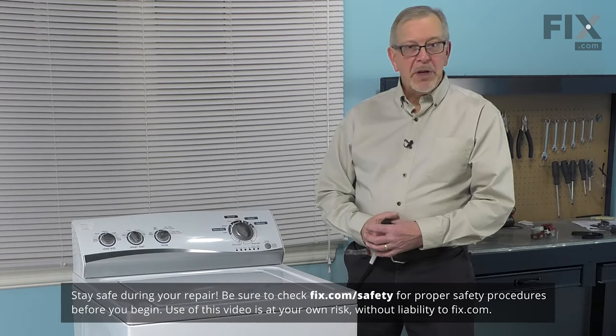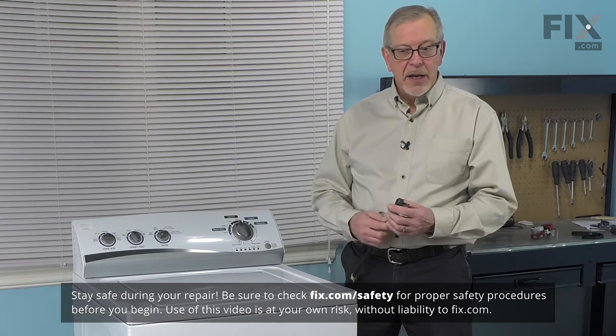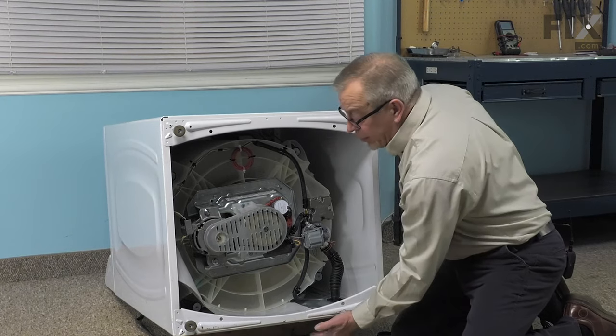Now to do this repair, we will need to pull the washer far enough forward that we can lay it on its back, so we'll need to disconnect the inlet fill hoses, disconnect the drain, and unplug the power. Now that we have the washer laying on its back, we've also put a little block underneath it to hold it up.